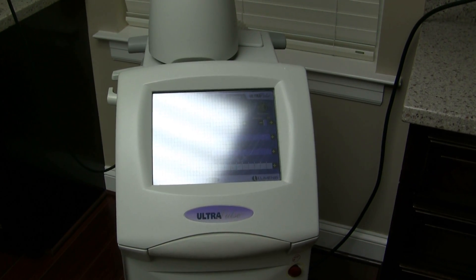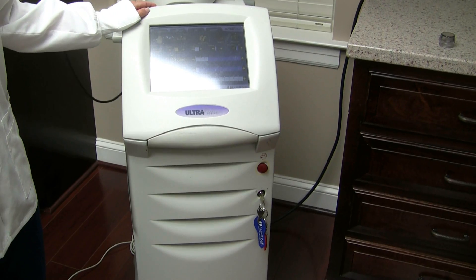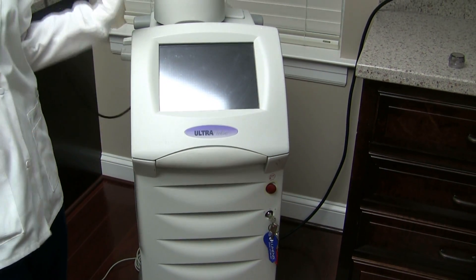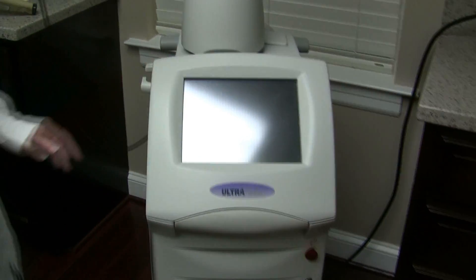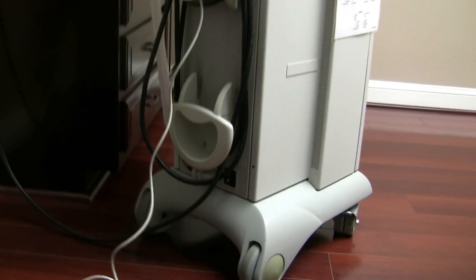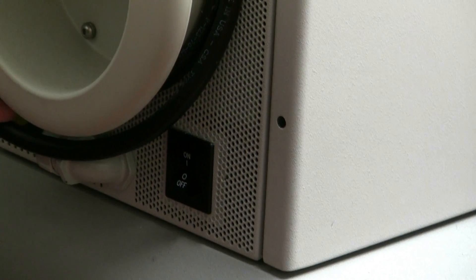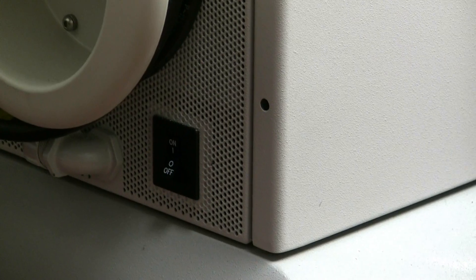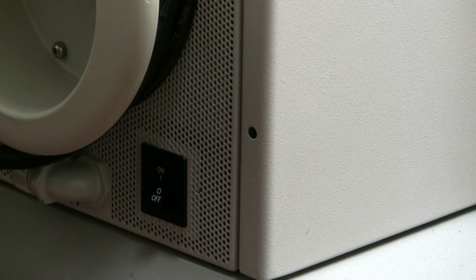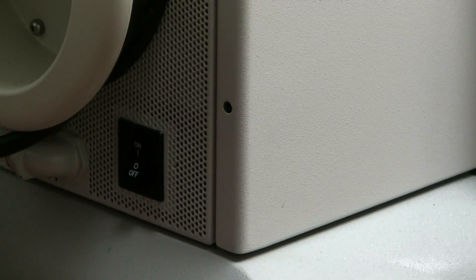That is how to use the CO2 Lumenis laser machine. When all done, turn the key in the front to the left to power off. If there is an issue with it not turning on, check the back of the machine at the very bottom — there is an on/off switch that may have accidentally been flipped to off after plugging in. My name is Jenny Jernigan and my assistant is Alyssa Coward — we appreciate you watching, and please let us know if there are any questions.